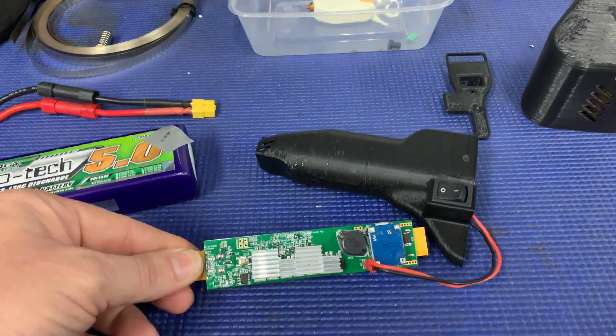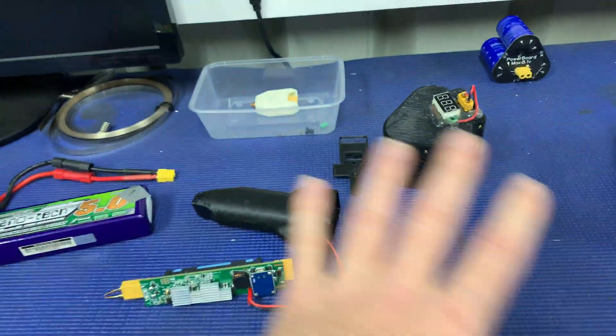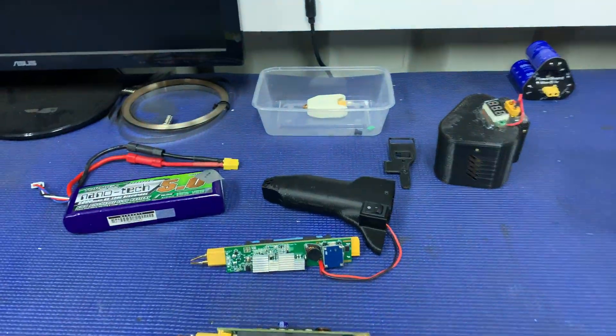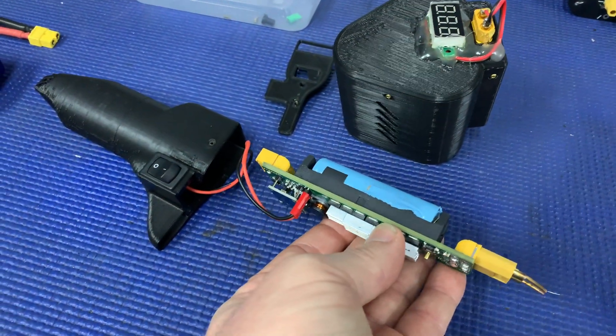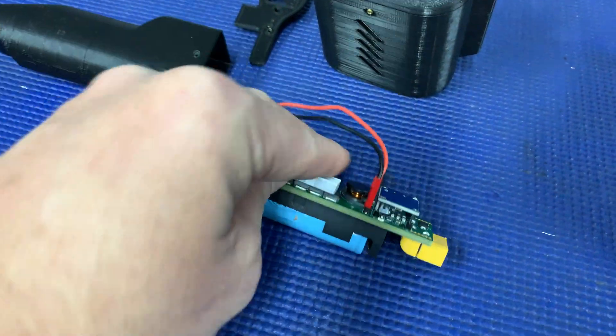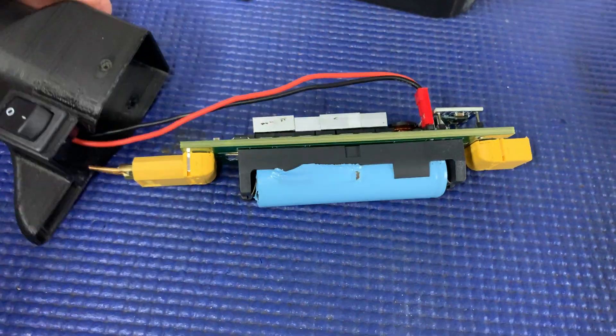I was inserting and taking this out, trying to get a nice smooth way of pulling it apart so I didn't look awkward on video. In the process of pulling this out of the case, it goes that way I believe, goes that way I think.